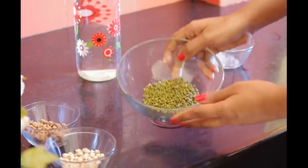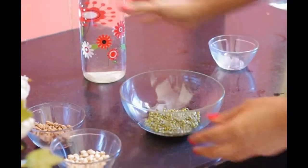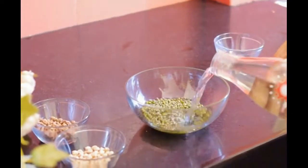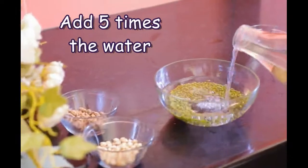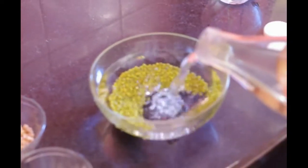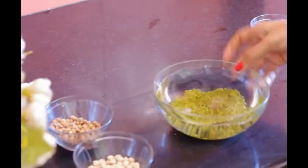Clean the grains of any possible impurities and wash them thoroughly. Now drop them in a large bowl and fill it up with at least five times the water than the quantity of the grain. Whole grains swell incredibly on being soaked, so there has to be enough water for it.